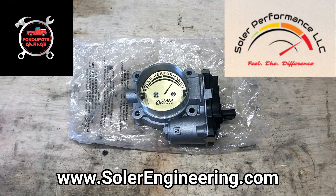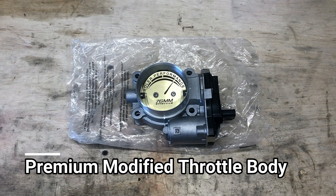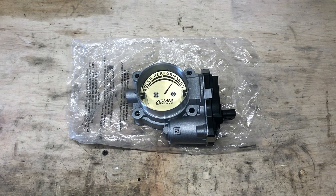Hey everybody, how's it going? Today we're going to be taking a look at Solar Performance Ported Throttle Bodies for Chevy Colorado and GMC Canyon. I've teamed up with Solar Performance to do a review and an install video for their ported throttle body for the Chevy Colorado and GMC Canyon 3.6 liter motors. No matter what year Colorado or Canyon, as long as you have the V6, you can take advantage of their throttle body.